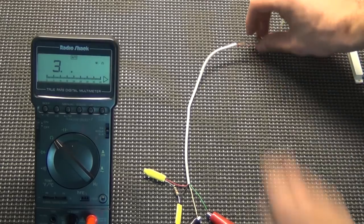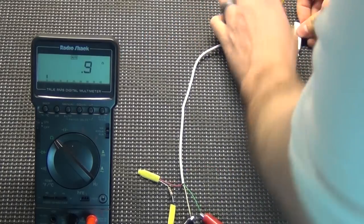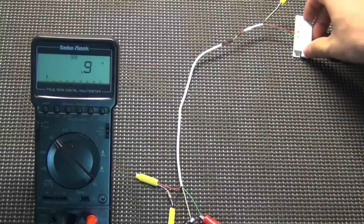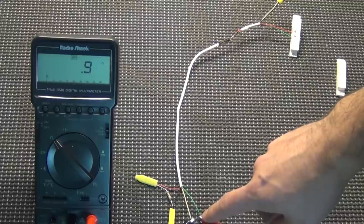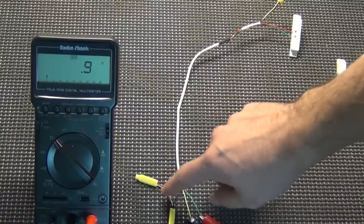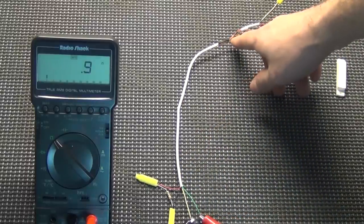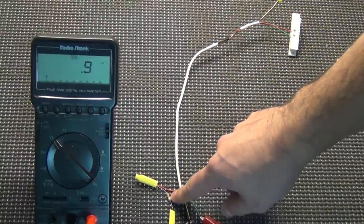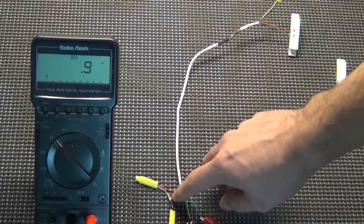Now if we take this and twist it together to short it out, you can see — even though it's open — we're at 0.9 resistance. Close it, no change. So that means there's a short in the line. Even though our resistor is in the can, it is still functioning as an end-of-line resistor because the current runs up the green wire, gets shorted out with the yellow wire, and runs back — it's not running through the resistor. So the panel would still show a tamper even though our resistor is at the panel.